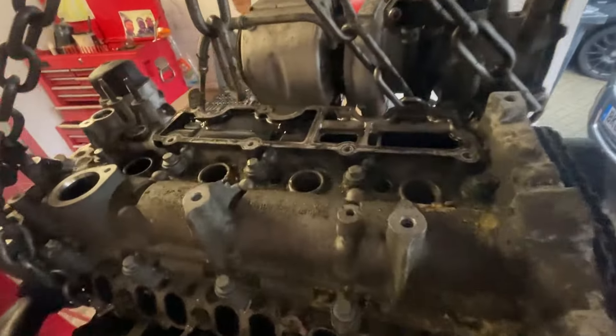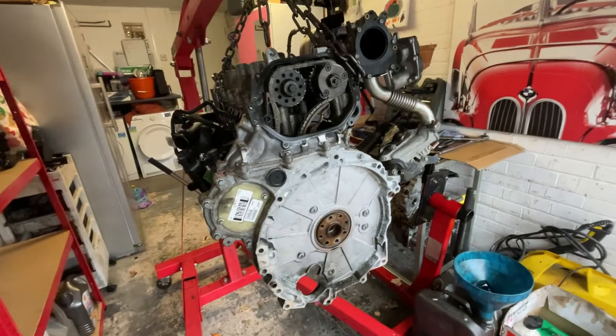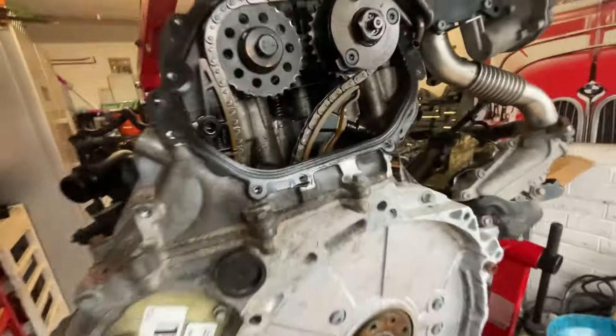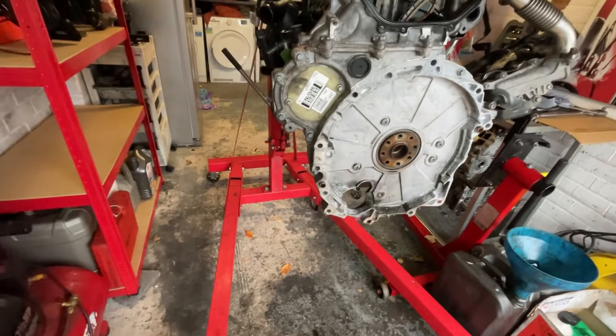I tried to get the endoscope into the holes but it was too big to get in there. So I'm going to take the sump off. To get the sump off you can see the bolts going all the way around, and some of them go to the cam timing case cover itself. What I want to do is get the case off the back first - there are bolts holding it all on going all the way around. I'll undo those and get the sump off.